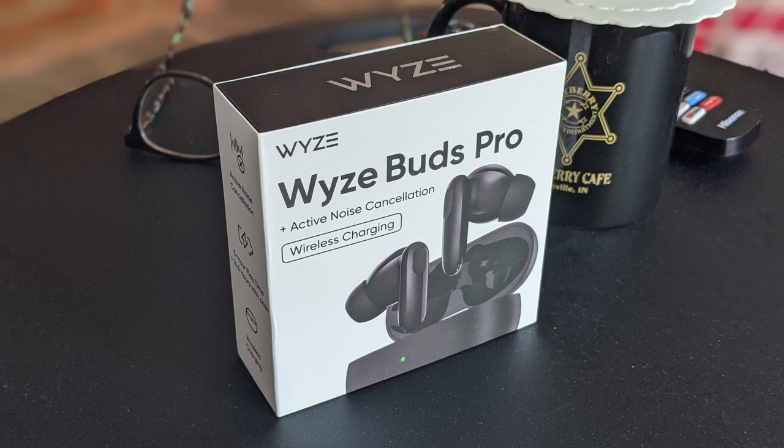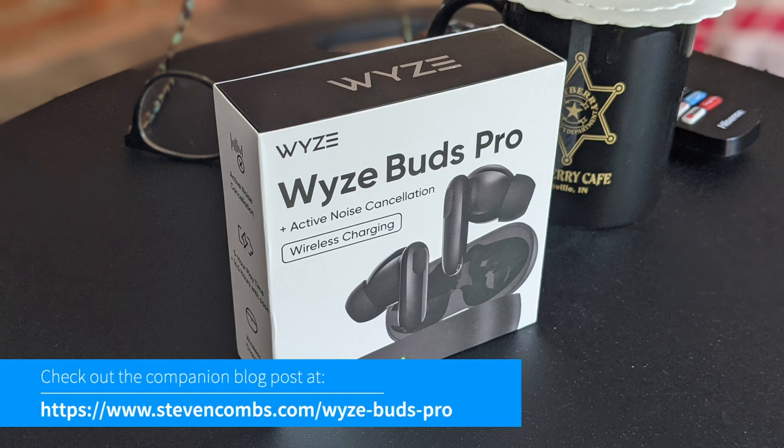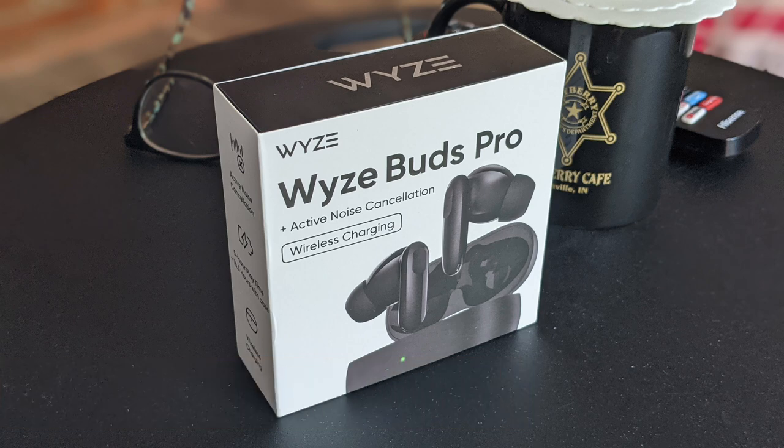So there's the introduction to the Wyze Buds Pro. This is not all the information I have — you probably want to know my thoughts. Make sure and check out the companion blog post link down below, and I will see you next time.